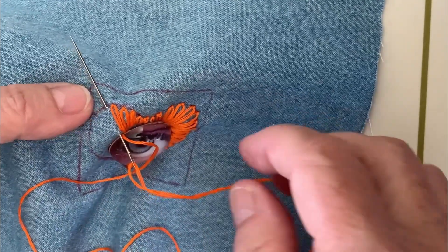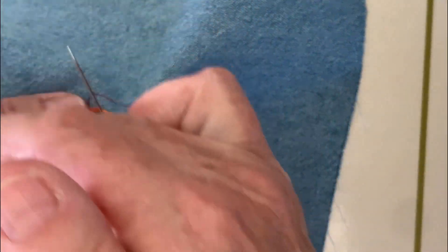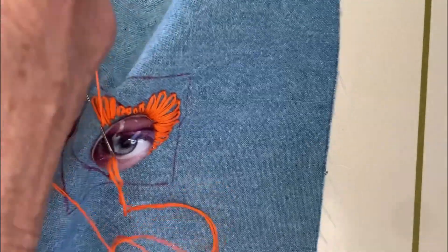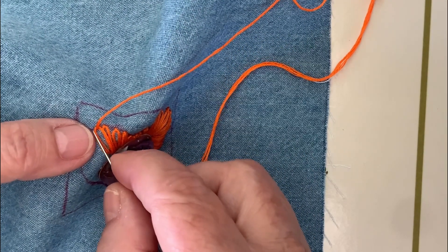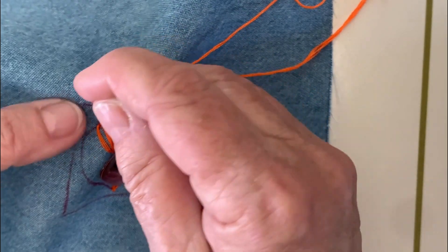While the needle is still in the cloth, take your thread and wrap it so it comes up and around the point of the needle — just like that. I usually put my thumb on to hold it gently in place, then pull your thread through. To end the stitch you want to capture that thread, so you're going to skip over the thread, make a little bridge, and drive the needle back in to the underside.